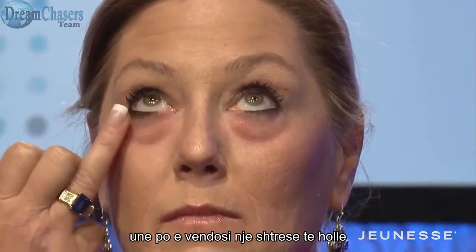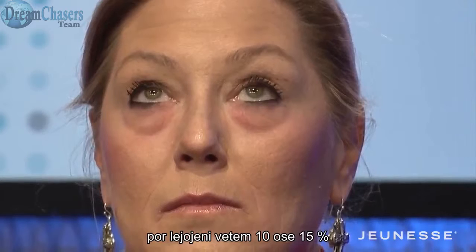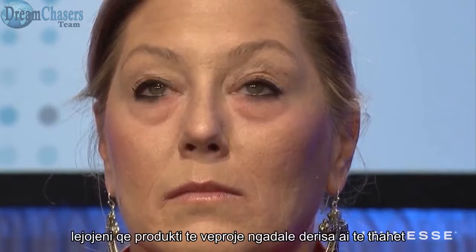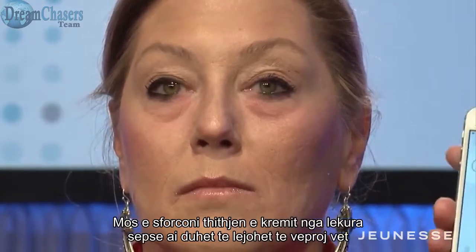I'm just tapping a very thin layer on her skin, but you want to leave it about 10 or 15% damp on the skin. Do not rub it all the way in because the product works as it's drying, so you want to allow it to do this.